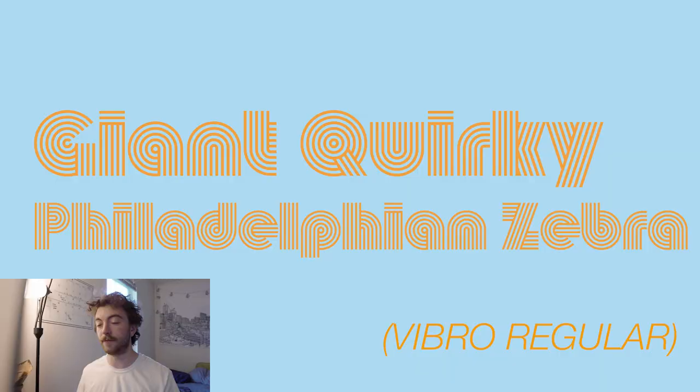The first font family we're going to be taking a look at is Vibro Regular. Vibro Regular is by the Signal Type Foundry. According to Adobe Fonts, Signal is a Dublin-based type foundry and drawing office specializing in type design, lettering, and typographic branding. I really enjoy this font. It's super thick, it's very punchy, and it's super unique in that it's made up of a bunch of different lines. I could definitely see this used as like maybe a retro band poster or even like the logo for the band.